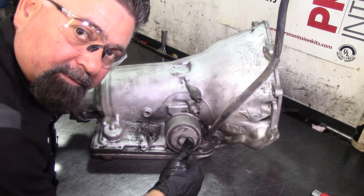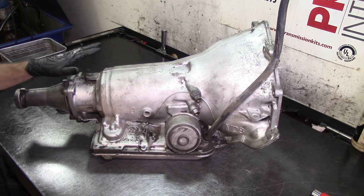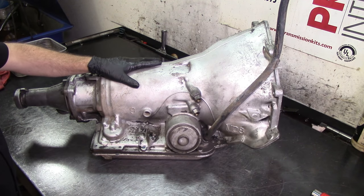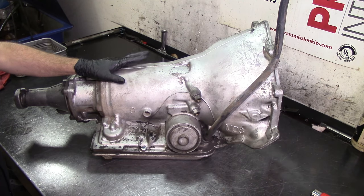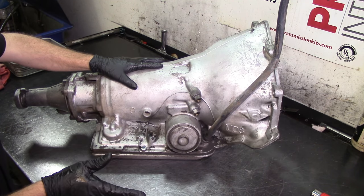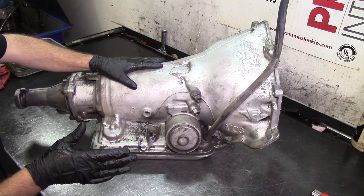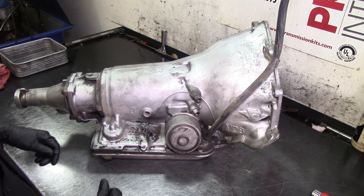Welcome to the channel Automatic Transmission, my name is Hiram. Here we have a 700R4 — this is going to be a 700R4 full rebuild video. Like always, we remove everything from the outside and then we start going in.